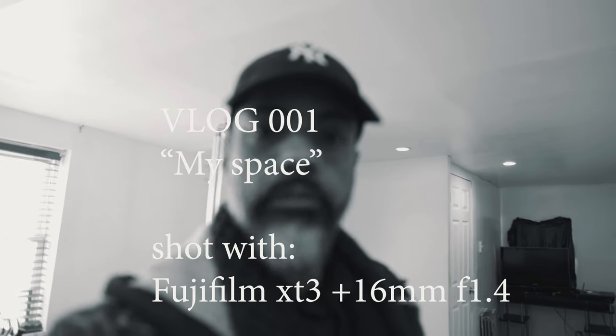Hey, what's going on everybody? It's Randall Herrera and today we're vlogging with the Fuji X-T3 and the 16mm F1.4 Prime. I don't normally do vlogs. Sometimes I would like to do that kind of thing, but sometimes I just have a difficult time forcing myself to come up with something to vlog about. My life just isn't that interesting to do vlogs on a regular basis, but today I do have something going on, photography related. So I figured why not take this opportunity to give this setup a test.